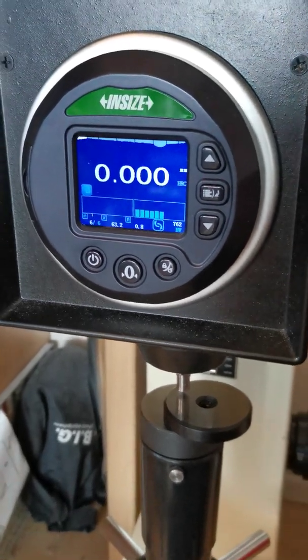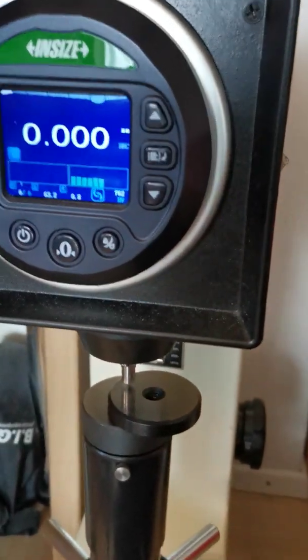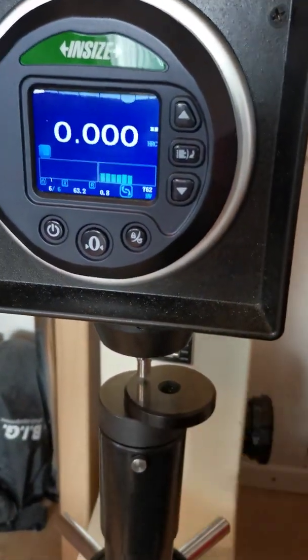Hello everyone. Today I do something that's probably not the most exciting, but it needs to be done every once in a while, and that's checking the calibration of your Rockwell tester.